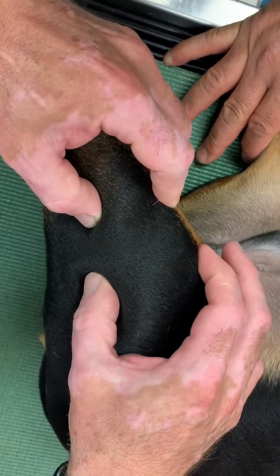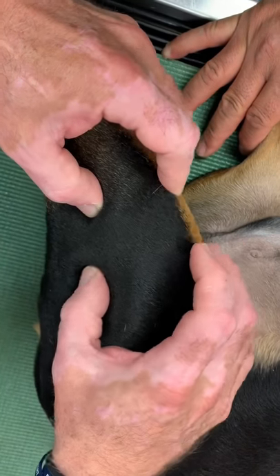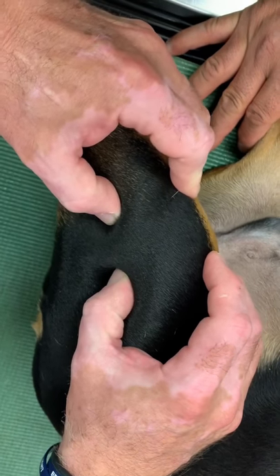He's got medial patellar luxation, which you can see here, but he also has significant instability, or drawer.